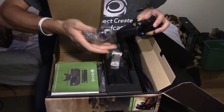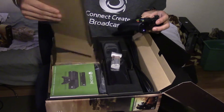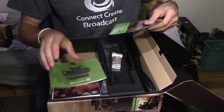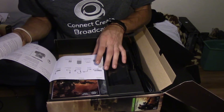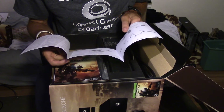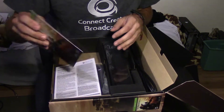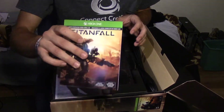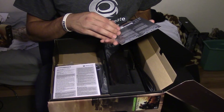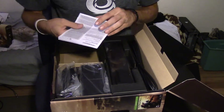Here's the HDMI cable, we'll need that for connecting. And there are the instructions — looks like there's a section in Spanish. And right here is the full game download code — I'm gonna keep this safe right here because that's the game right there.